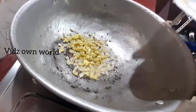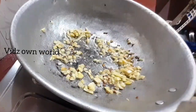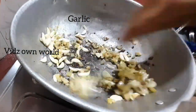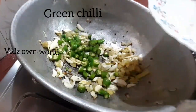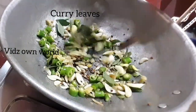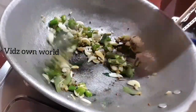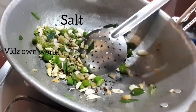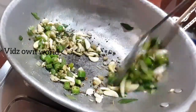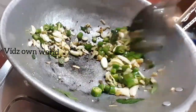We put the leaves in our side and cut the leaves. We put the leaves in the side of the leaves. Let's put the leaves on the side. We'll add a glass of water.